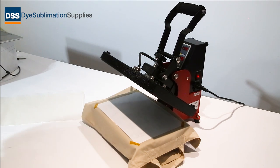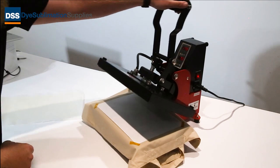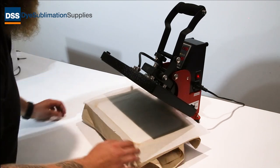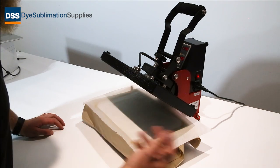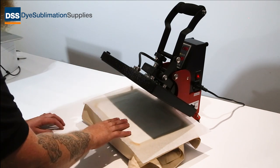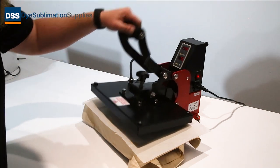We've got this set to a medium pressure — you adjust it by the knob there. Before we close it down, best bet is to put a bit of baking parchment on top. What that's going to do is stop any ink coming back onto your heat platen, which may then transfer onto the next thing you do. Some people use a Teflon sheet or whatever you've got, just over the top as a release liner, and then we're going to grab the press and close it down.